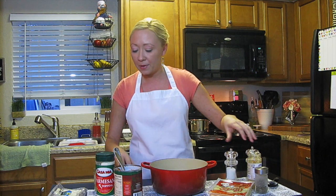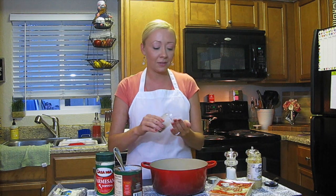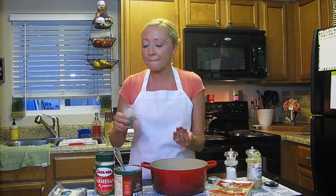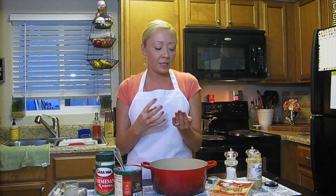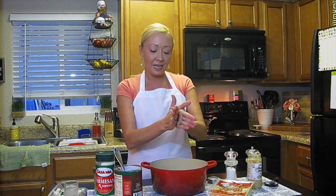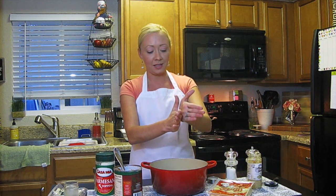The next thing we're putting in is basil. Basil is a sweet, earthy herb that is so delicious — when you smell it, it just says Italian food. Same exact amount of basil I'm going to be putting in, and the same exact method: crushing it between my hands and dropping it in just like this.